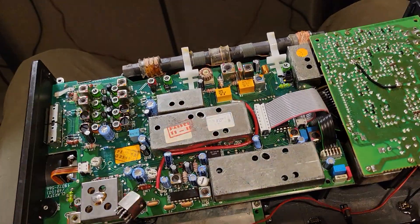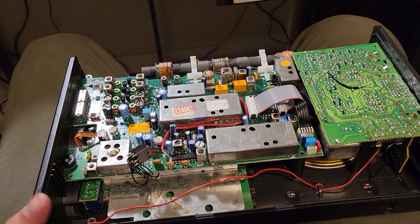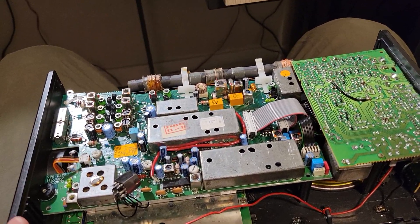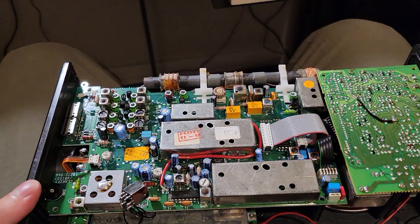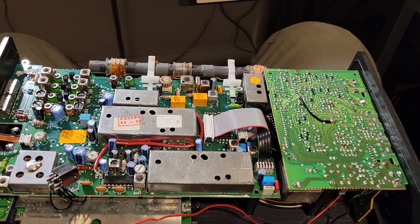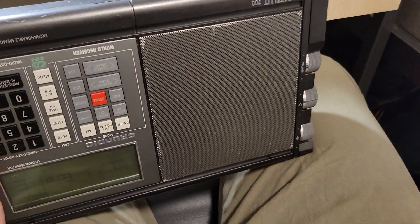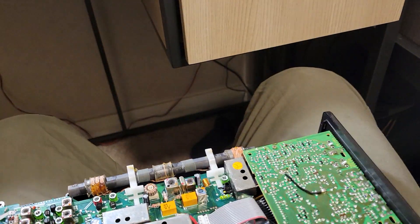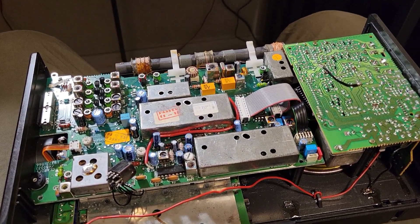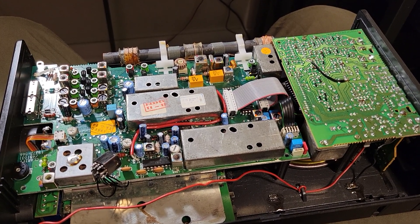I'm going to plug this back in for a quick test to see how well it's working right now. I'm pretty sure it's fine, but you want to make sure it does FM properly. This is a really good, really sensitive radio, but it's old, so it's probably not going to be my primary. Since the FM died and I fixed it, I ordered a Tecsun PL-990 on eBay for about a hundred dollars, basically brand new, so I'm waiting on that.